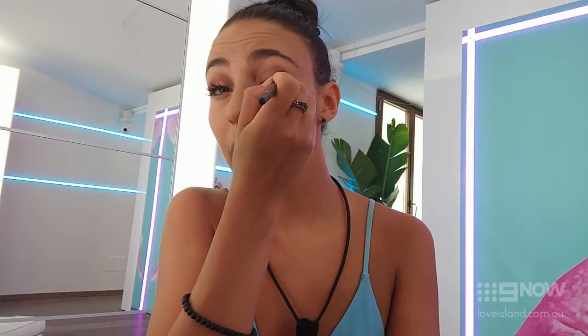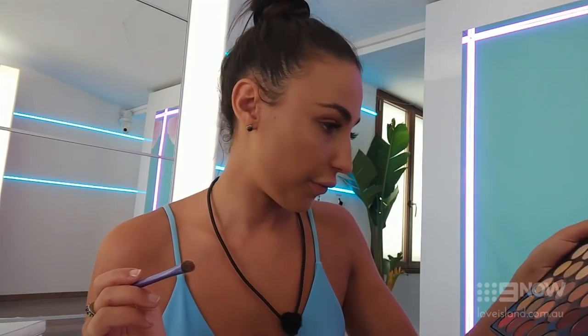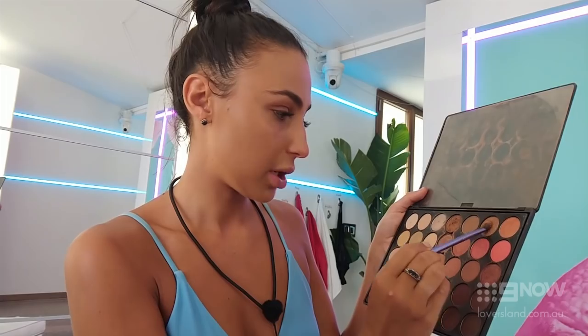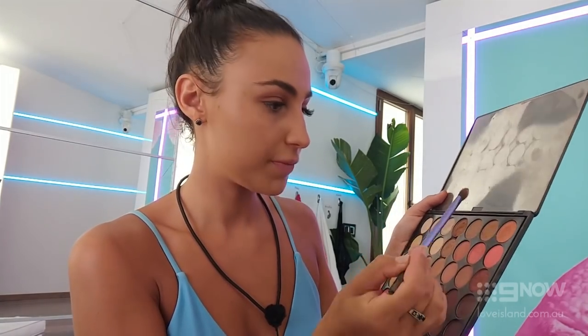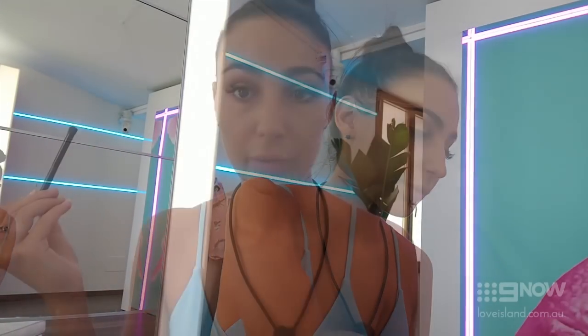I get my blending brush — a big fluffy circular one — and just blend through the eyeshadow. Now for the color, the fun bit! I use my fluffy brush again and I'm going to go for a gold shimmer. I mix my gold colors together, maybe a little bit of orange to pop it, and apply it to the inner part. I get my beauty blender and just make it even on the outside.